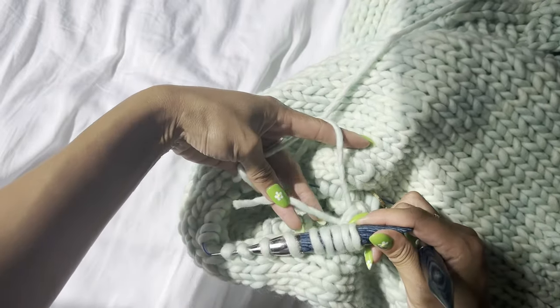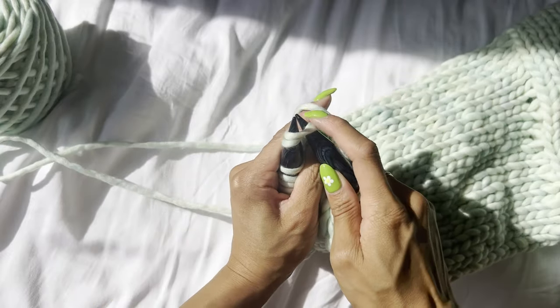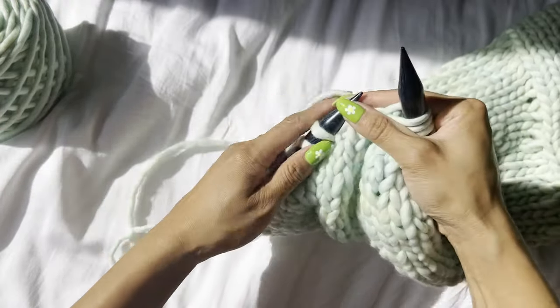Now just knit in the round — knitting stockinette in the round means constant rows of knits with no purling. Keep knitting in the round until you reach your desired sleeve length. You can try it on as you go, but keep in mind you'll add about three inches of ribbing. Once you've reached your desired length, do your decrease row: knit two together all the way across the row, which will decrease your stitch count by half.